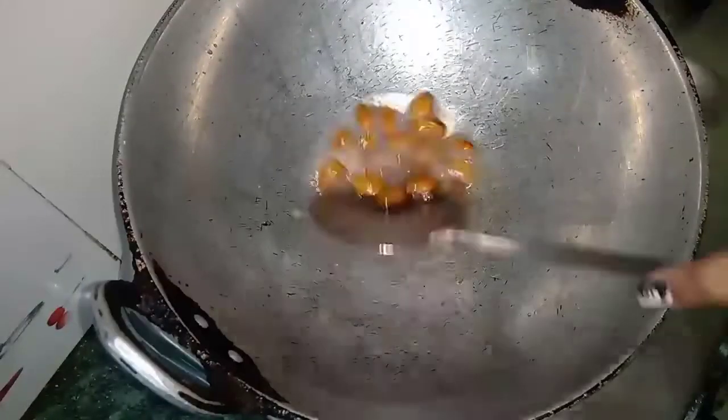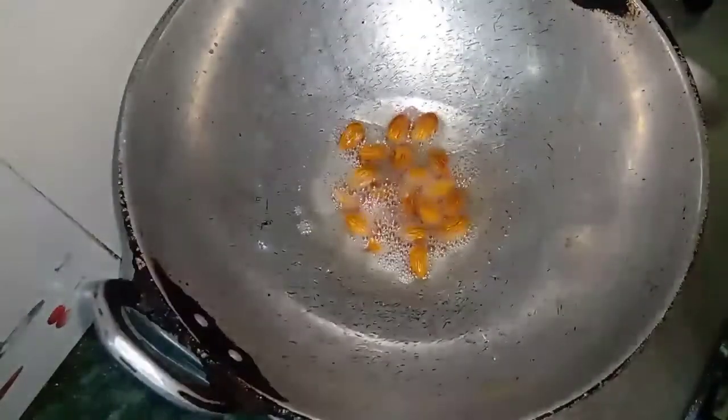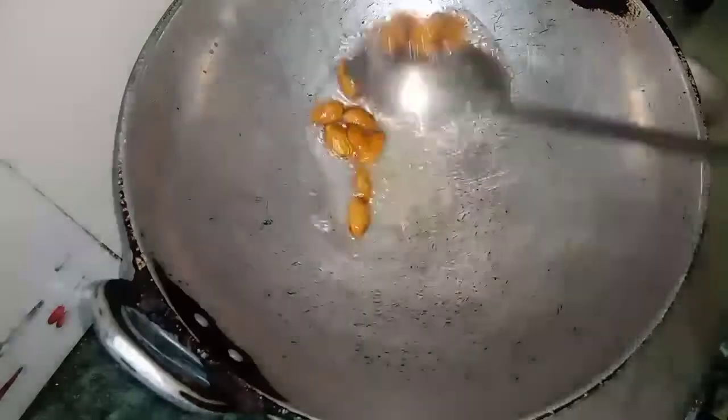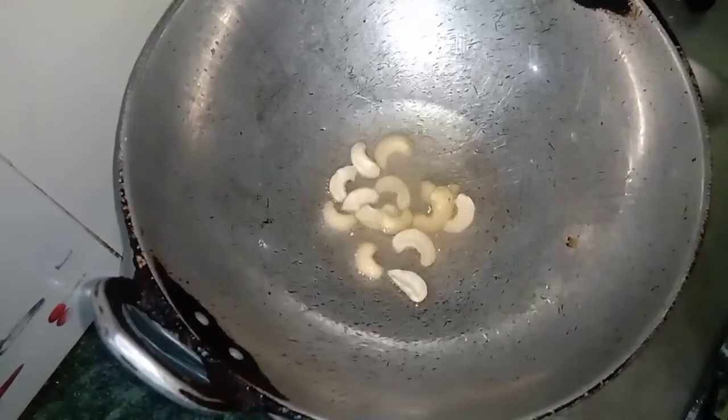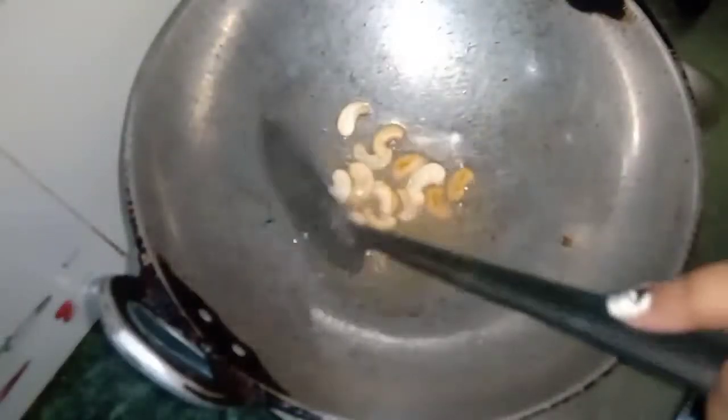After that we will put it on a plate. Now I have made 7 spoons of wheat. Then we have to fry it and wait until the wheat turns brown.